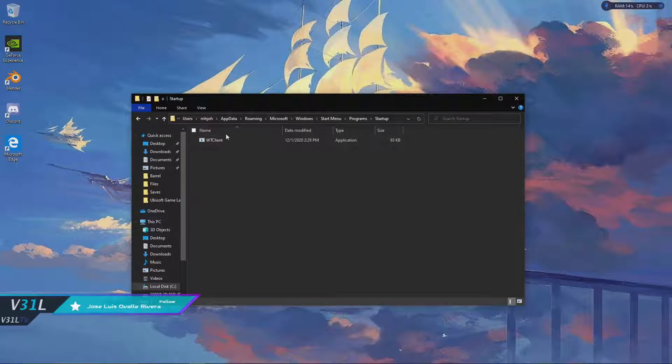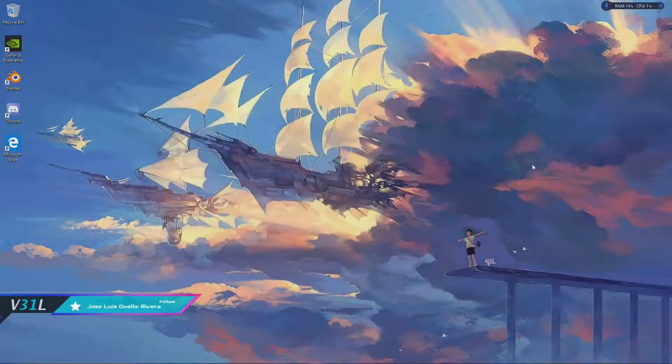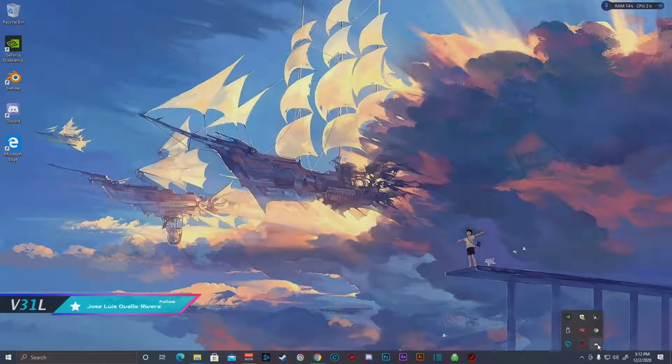Now when you paste that there, you're going to want to restart your computer. Once you restart, you should have this driver start up in the corner and you will have full functionality of your XP-Pen product. I have the Artist 22 HD but I heard this works for basically anyone that uses the same driver.